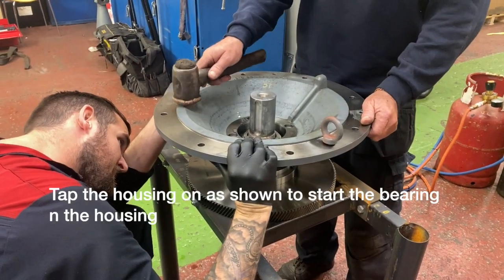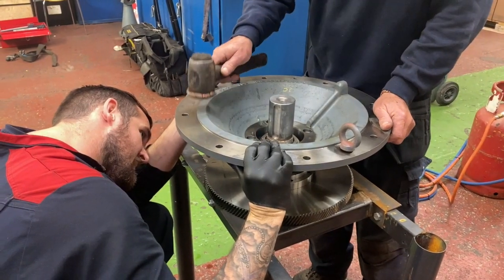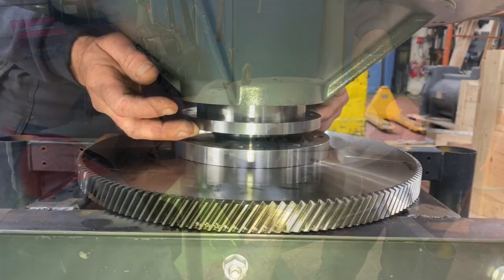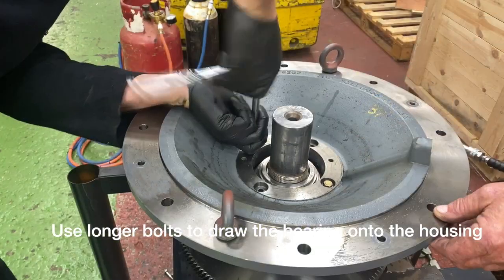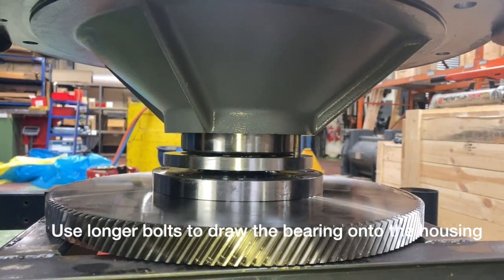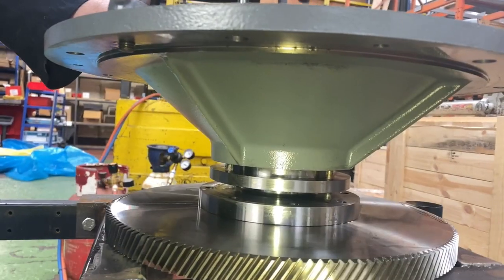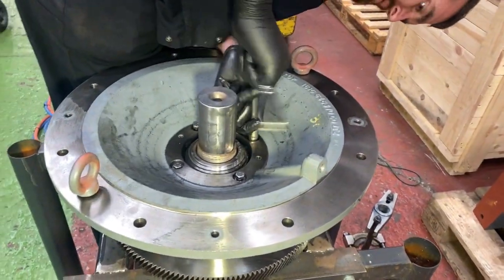Getting the housing square onto the burring can be a bit tricky, but using a hammer as shown and keep tapping from left to right you will eventually get it to slide down. Once it has slid down so far you can then use longer screws and fit those through into the burring retainer plate and pull the whole assembly down as shown.